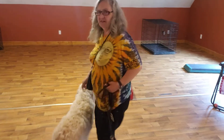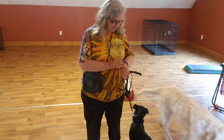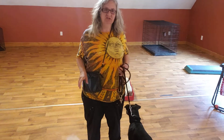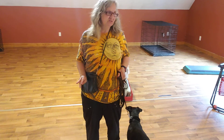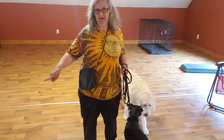All right, we're going to do some set-to-place with Libby. I want you to take note that I try to keep the leash loose when she walks off. The only time it's not loose is if I'm correcting her because she hasn't responded to the pointing command.